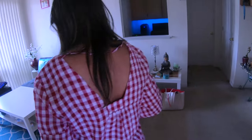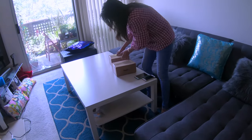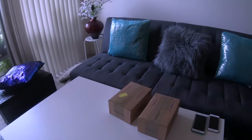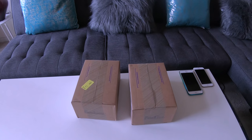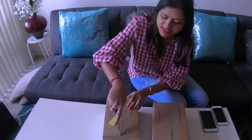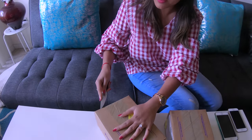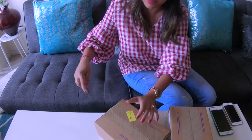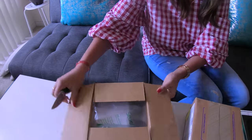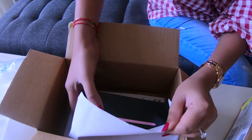Look what I got for you! Wow, are these our phones? Let's go and open them. Let me get the knife. Let's do the unboxing. Yay, look at this!